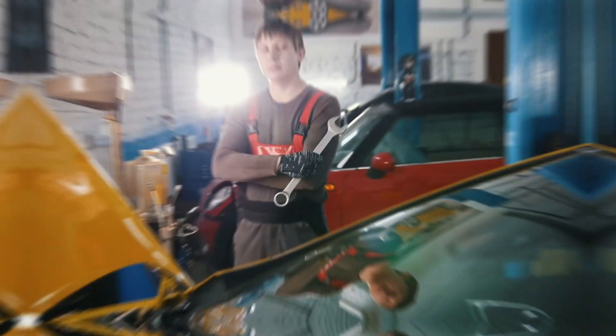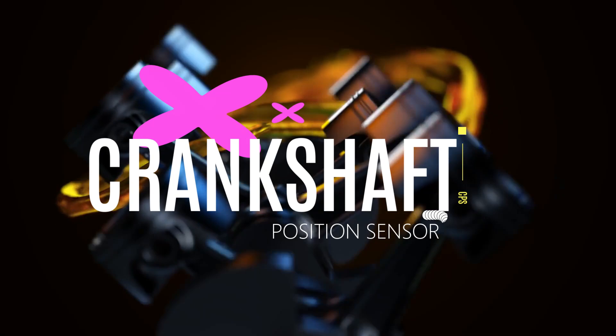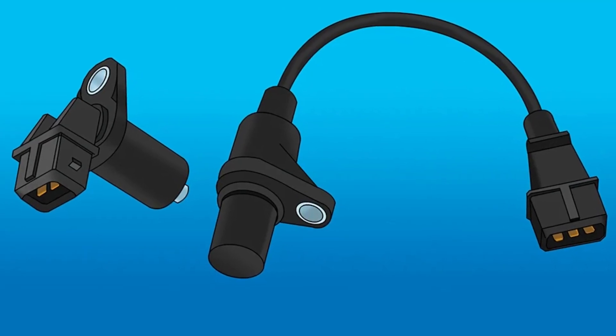Hey there automotive enthusiasts and DIY mechanics. Today we're diving into the world of crankshaft position sensors. You might be wondering what's that? Well buckle up, because this little device is the unsung hero of your engine.